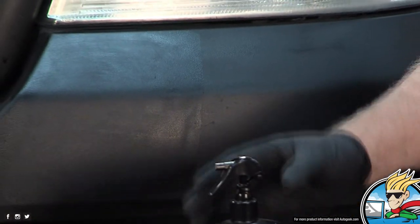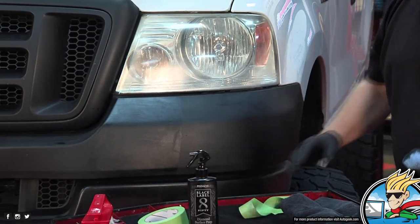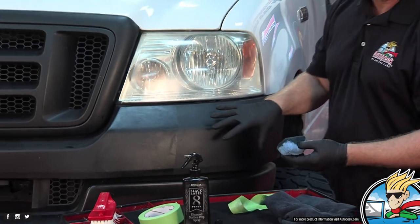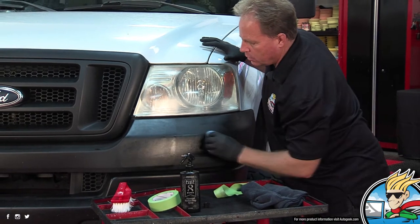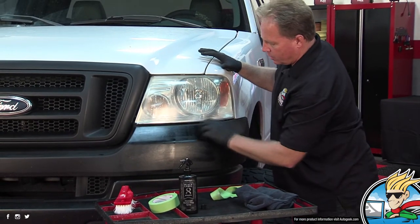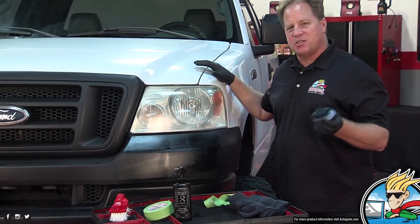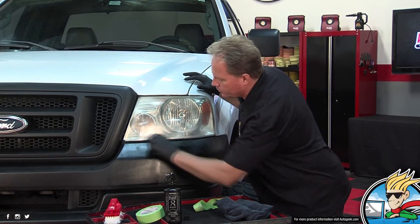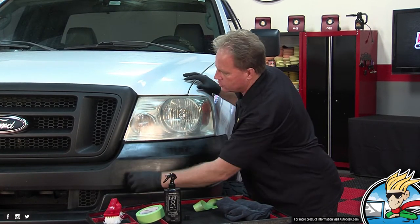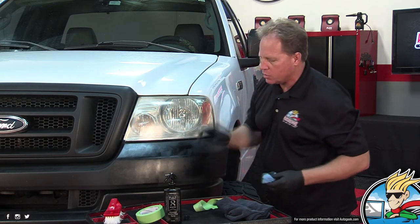And that is how you can take and restore your black plastic trim to look like new. Can you put multiple coats on? You can — after the first coat kind of sets up, you can come back and put a second coat on. Doing a crosshatch pattern really works that dye into the surface.